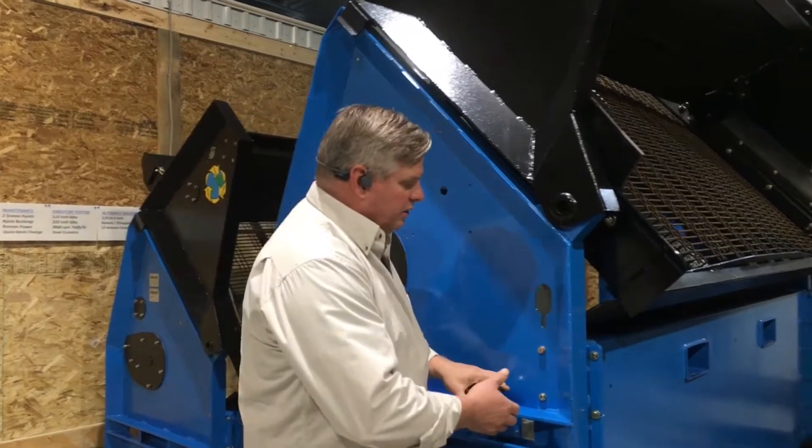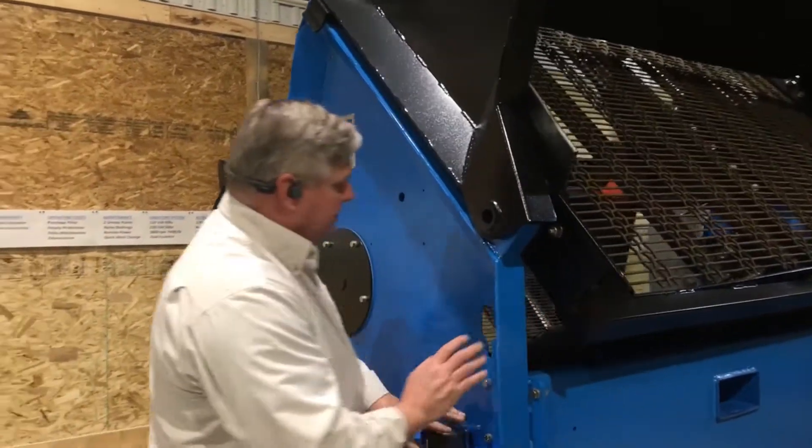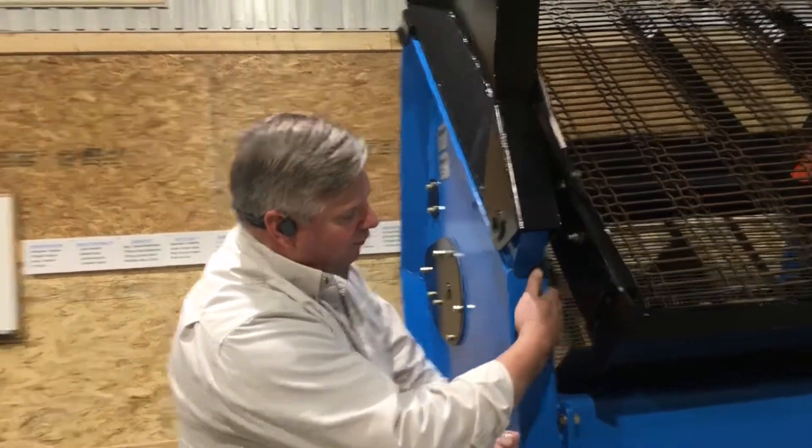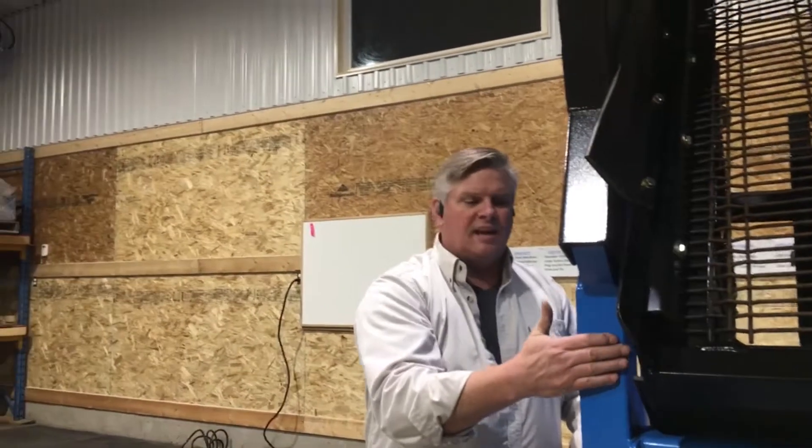Just little things you're going to notice on our machines — this side plate is laser cut, but then it's CNC formed so you get a smooth radius on the outside that is resistant to any cracking.